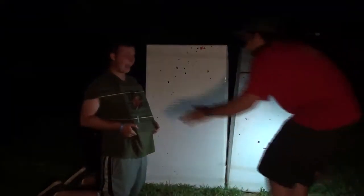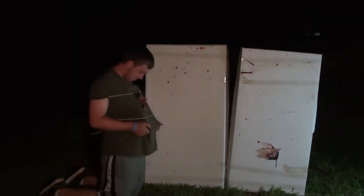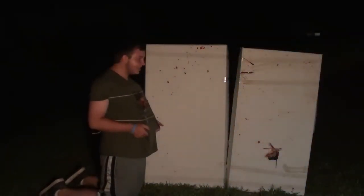So then we put the plastic bag on the plywood, and the plywood under my shirt, and then we lit it. It's just a little bit frightening being the guinea pig when it deals with a firework strapped to your chest.